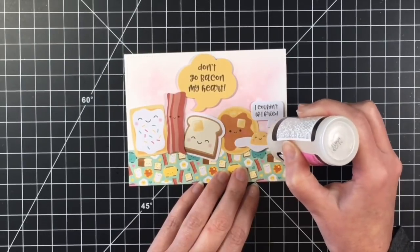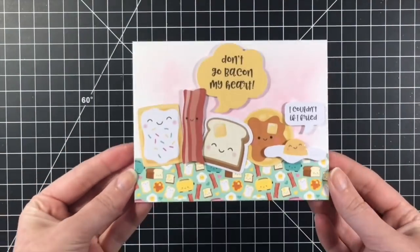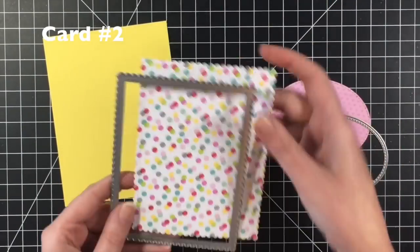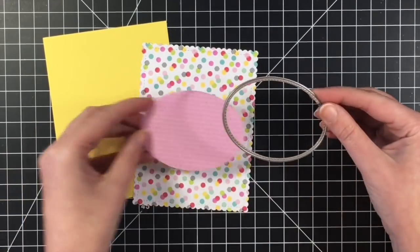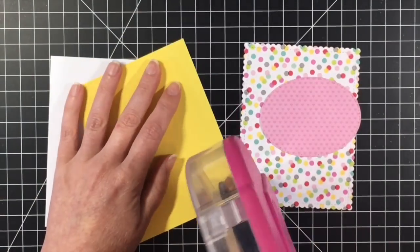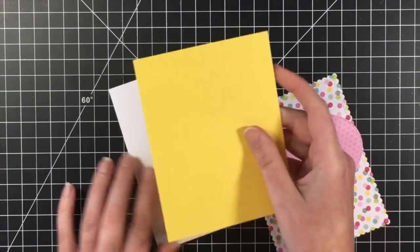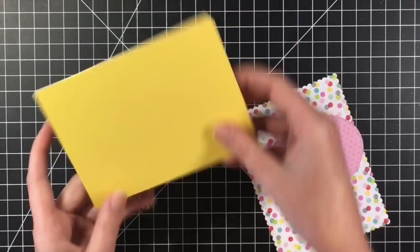And we can move on to card number two, which features these little limes — oh my goodness, talk about stinking cute. So this is a really bright, cheery card. I'm using an oval die from MFT, same with the scalloped rectangle die — it's from the Blueprints 27. And then this piece of yellow cardstock I pulled from my stash, I just cut down to A2 size, which is four and a quarter by five and a half.